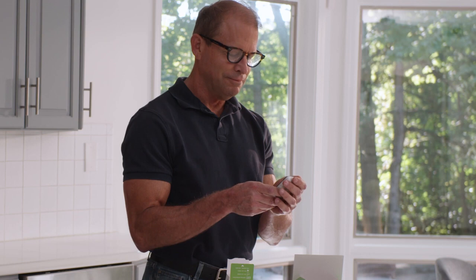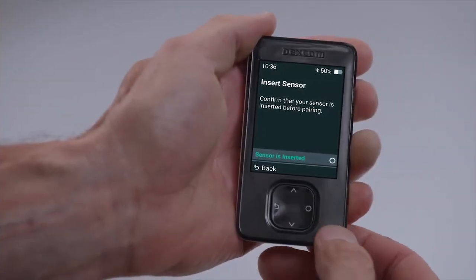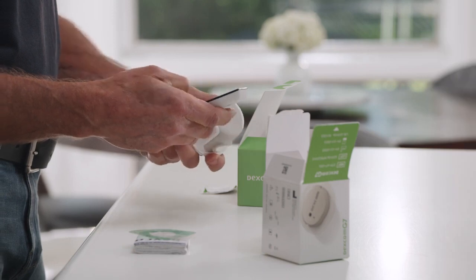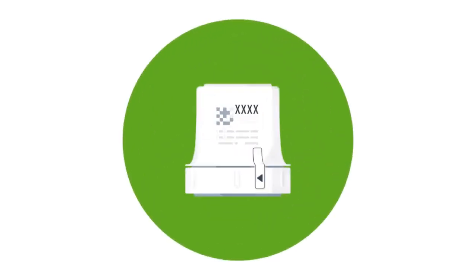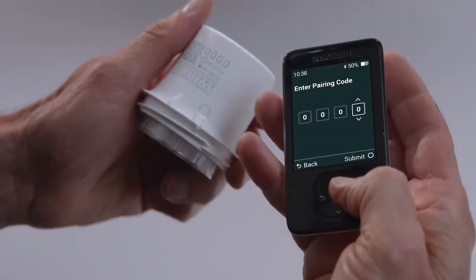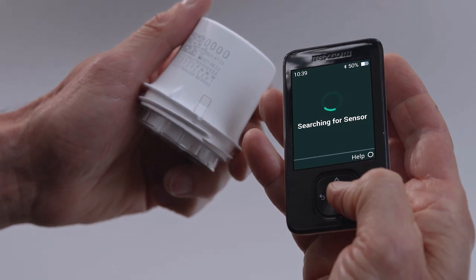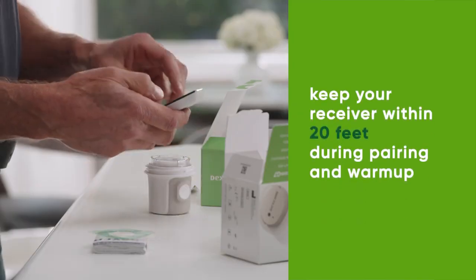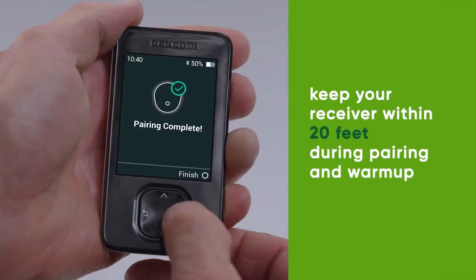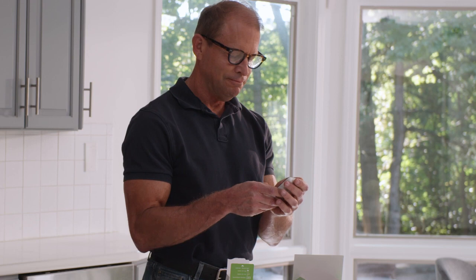After learning all about your new G7 system, you will need to confirm your sensor is inserted. You will then enter the pairing code. You will find the four-digit pairing code on the applicator you used to insert the sensor. Wait for your sensor to pair. Once pairing is complete, select Finish and you will enter into your sensor warm-up.